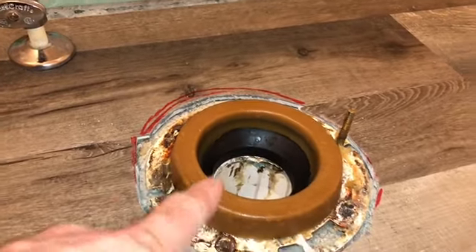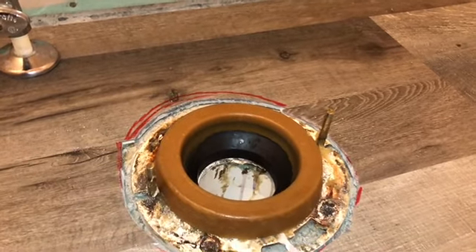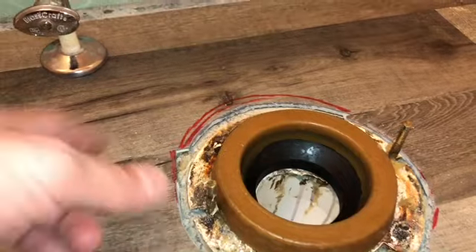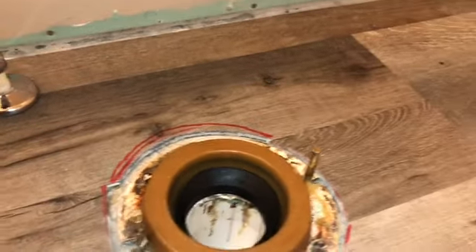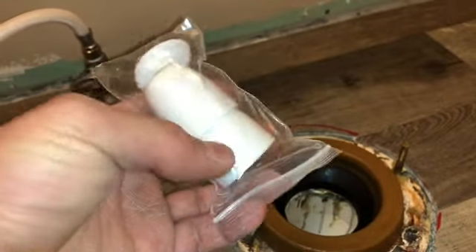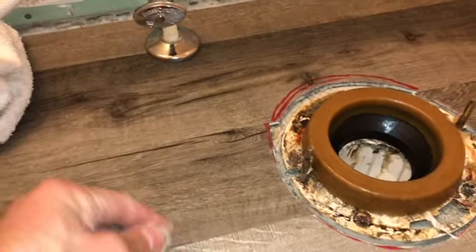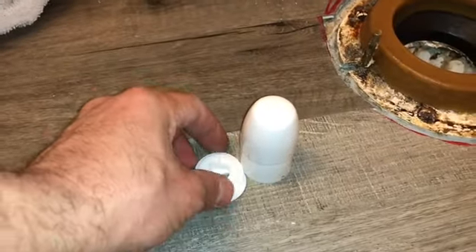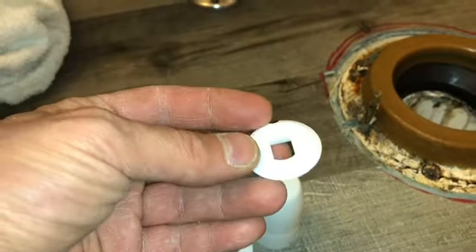Now that I've got the wax ring placed, I'm going to take the new toilet, hover it over, and set it down. Once I place it, I'll screw on the little bolts and then cap them. These caps come with the toilet, and if you don't install them correctly they won't stay on. There's a specific order to these pieces, which is why I'm going over it.